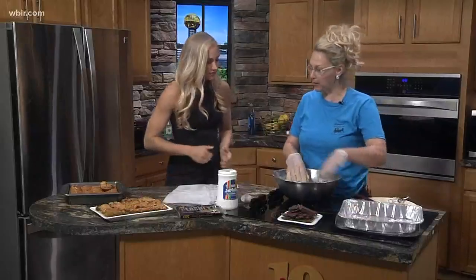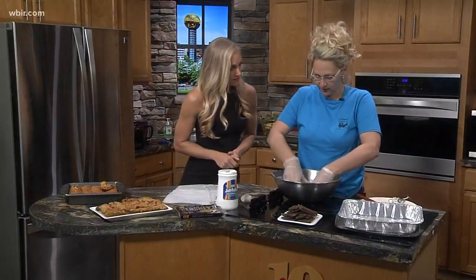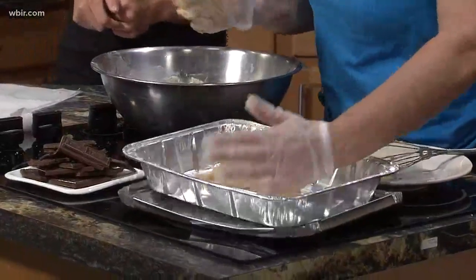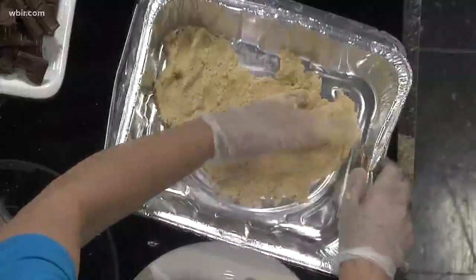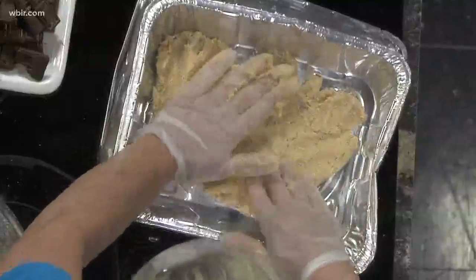So a brownie pan like I've got here or a pie plate. You're going to have this dough and you're going to break it in half. Half of it, we're going to press down in this pan. And I should have sprayed my hands — if you have some pan spray, spray your hands with it and then that way you can press it down more easily.